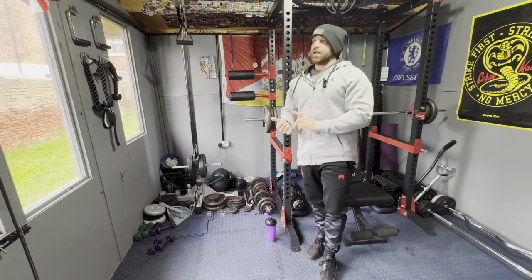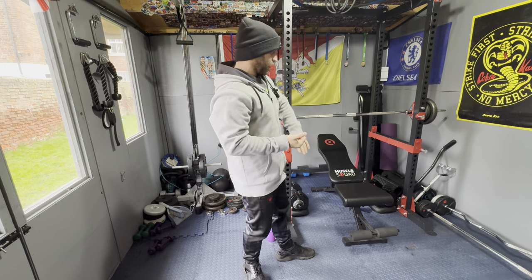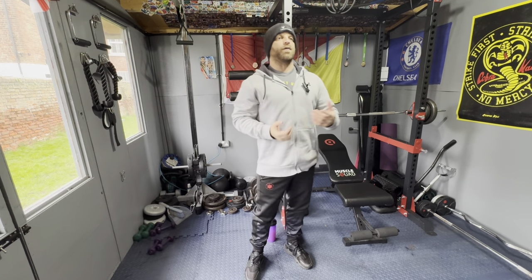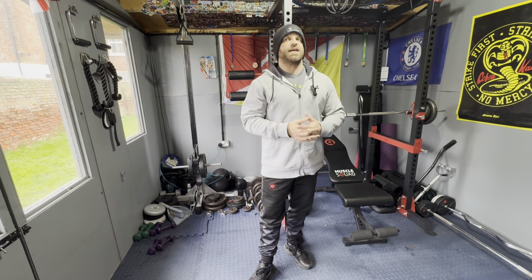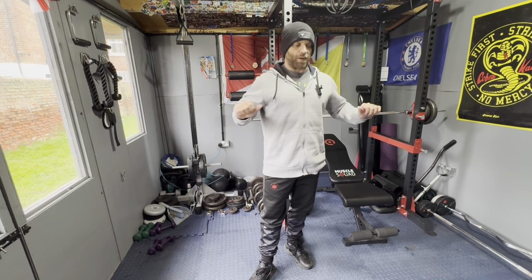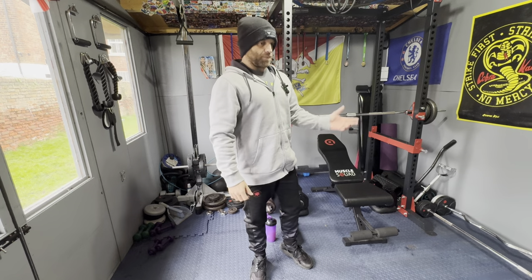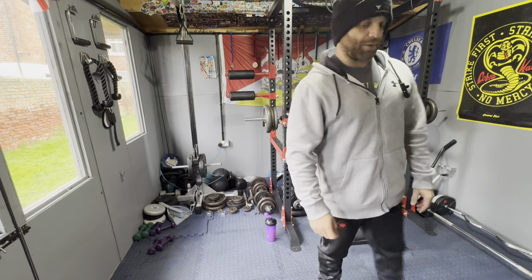I'm going to go with incline slightly-up barbell — four sets of eight to ten. If I can do 12 I want to be up in weight. Then I'm going to do some cable flies, then maybe some incline dumbbell, then some dumbbell flies, and I may do a finisher — some dips or some pullovers. It all depends on how it goes.